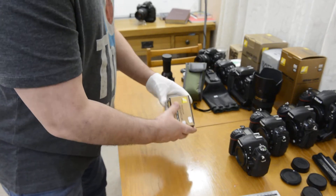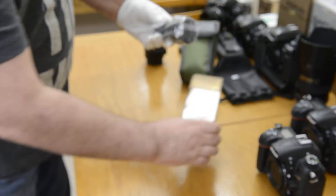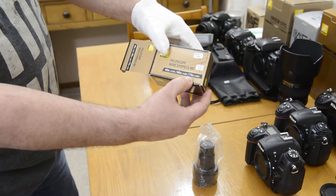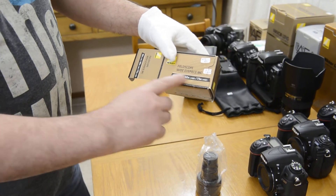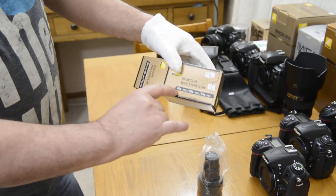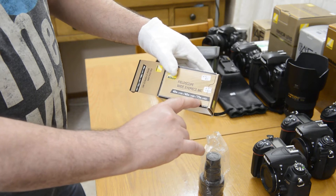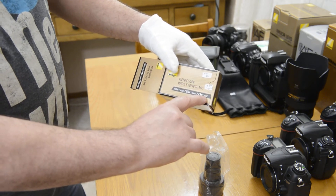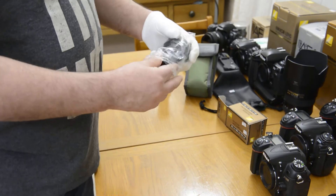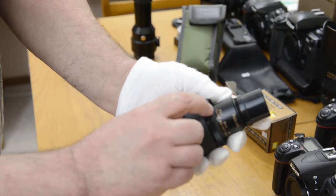Let's take a look at the field scope wide eyepiece. On the box it says 40x, 60x, and 75x — that doesn't mean you get three magnifications with one eyepiece. It means 40x magnification on a 50mm scope, 60x on a 60mm, and 75x on an 82mm. Because I have an 82mm, this is 75x magnification. It's really gorgeous — notice it has the markings in gold.